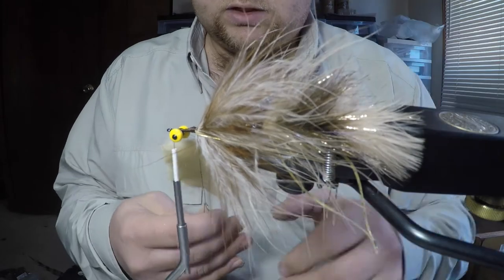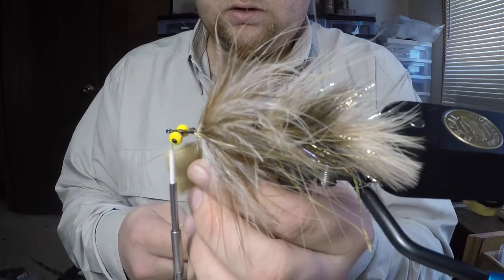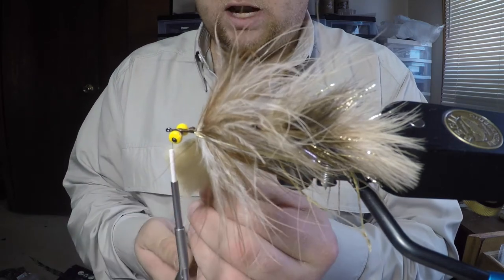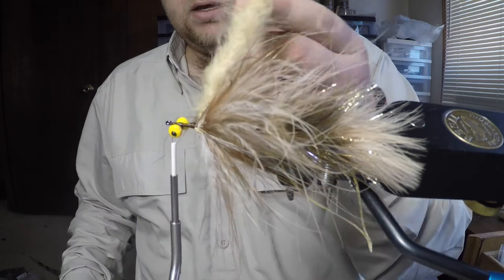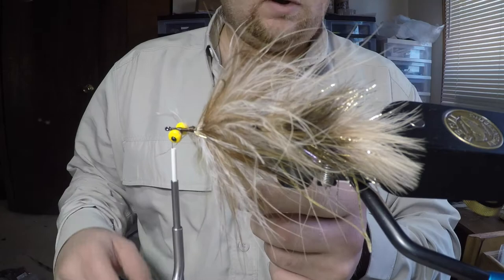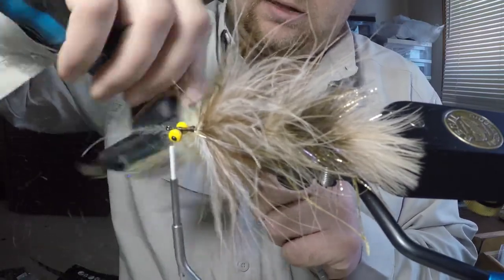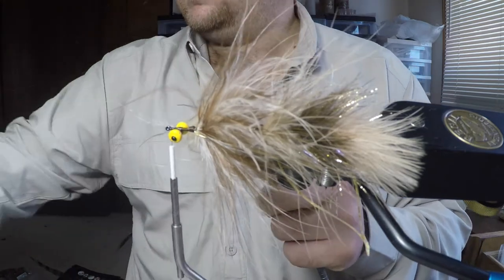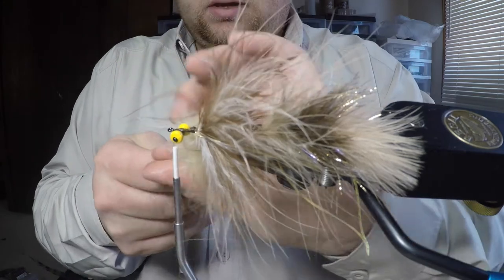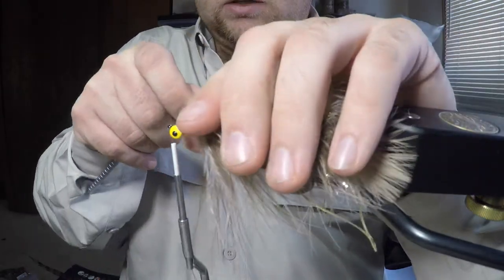Make sure your rubber legs are in your material clip at this point so they don't get wrapped up in the dubbing loop when you spin it. We've got a nice tapered dubbing loop. Pinch at the bottom so nothing moves, spin the dubbing loop tool up to your fingers, let it go, and do that one more time. Now we've got a clumped mass of pseudo hair. Take a dog brush and comb this out, untangling all of those fibers. The idea is to be able to see your thread through it. Wet your fingers, pull it all back in the right direction, and then start wrapping forward.